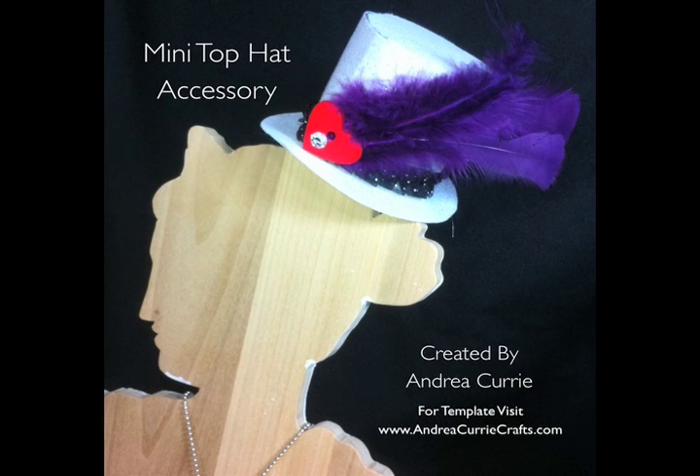If you couldn't already tell what the craft is that I'm doing tonight, it is finally going to be these little top hats that I've been wearing sporadically throughout all of the shows across the internet. I'm finally now going to demo them. They're so easy to do. The cool thing is that I actually created a template for them. You can find those via the blog post that I just put on the page, or on my blog there.